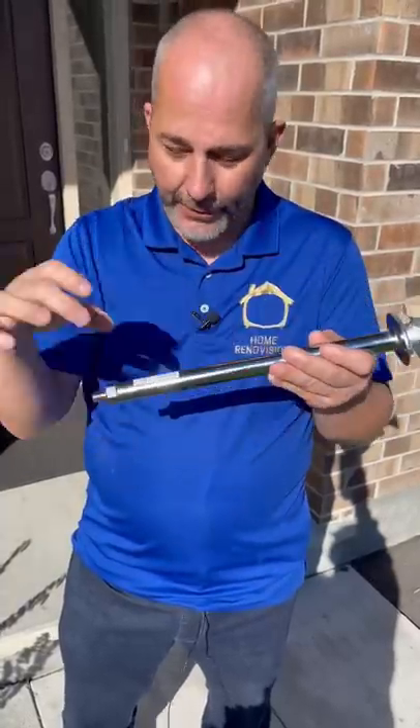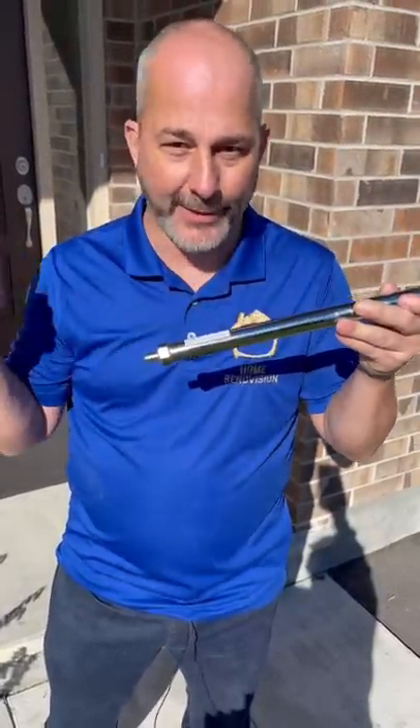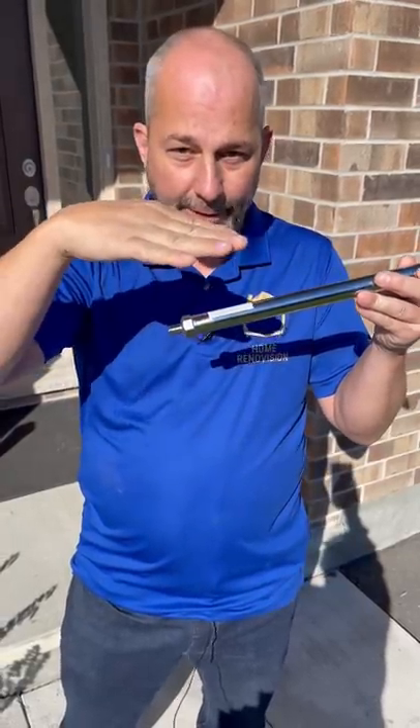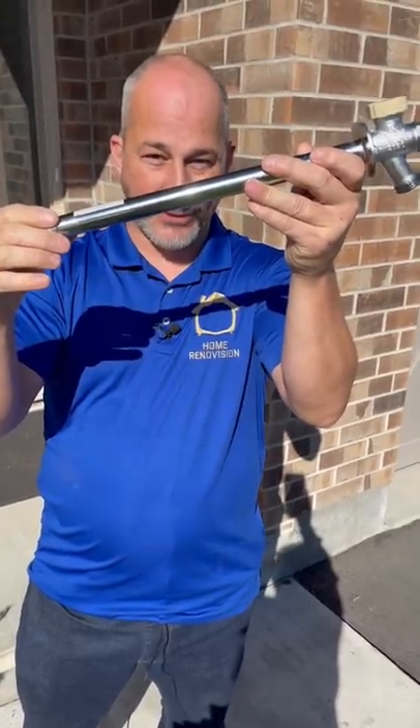The way this is assembled, the handle turns the gasket to shut off the water. But in a lot of cases, especially in new construction, they cheat — they put the water line underneath all the floor joists, and when it gets near the outside they curve it up. So it's sitting on a slope and the pipe is still full of water.